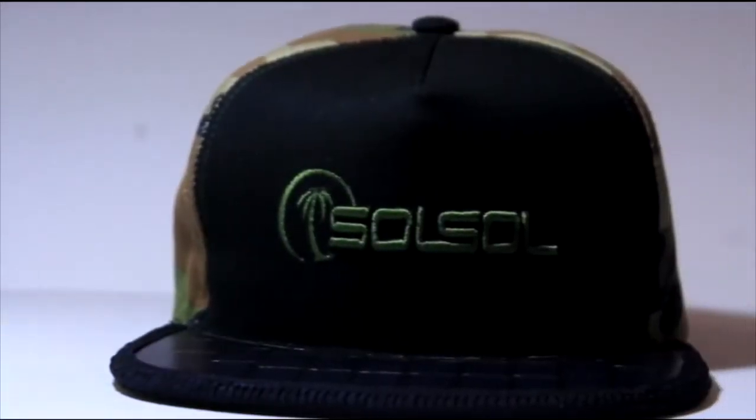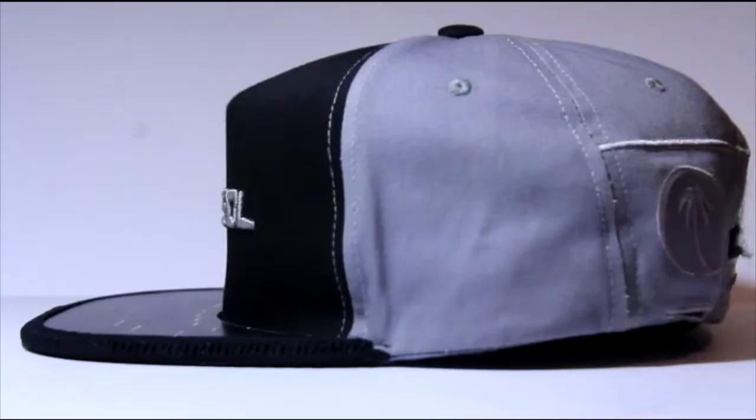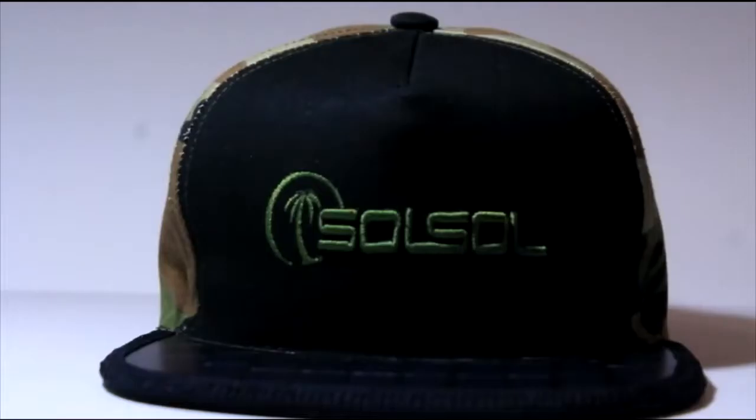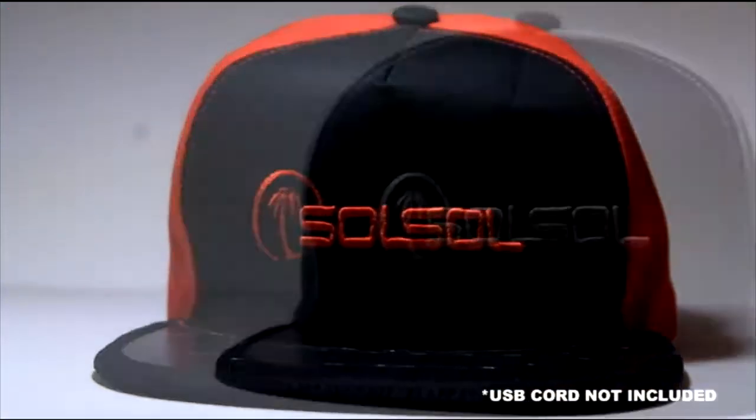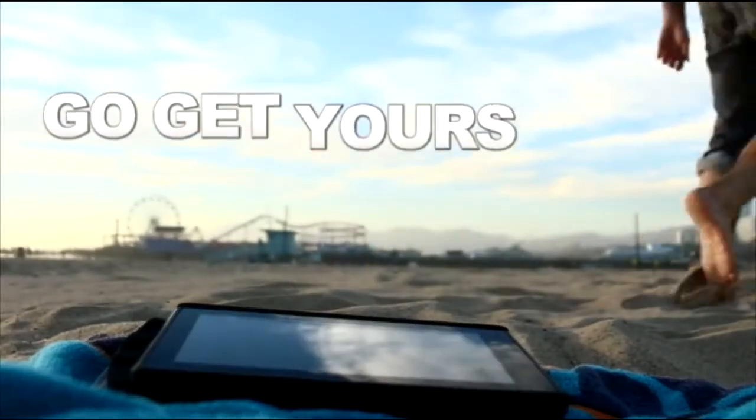The Sol Sol Hat is a brand new one-of-a-kind product that is ready to charge your devices now. Help Sol Sol and our environmental message get off the ground. Contribute now to our campaign and help us get this clean tech on as many heads as possible. The Sol Sol revolution has begun!